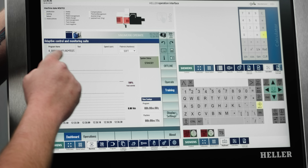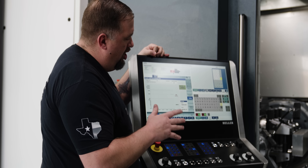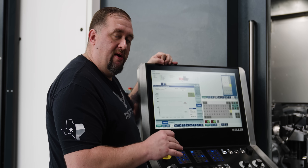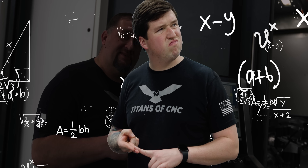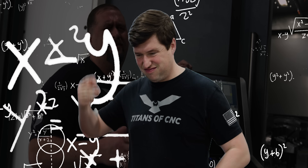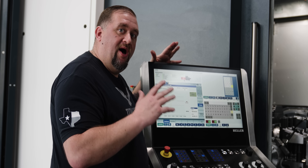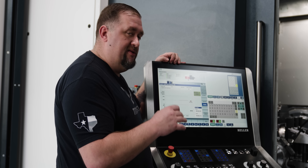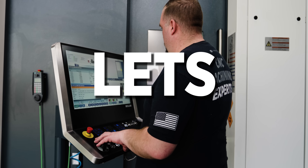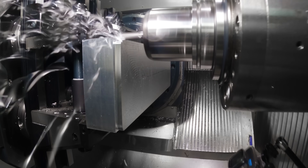The machine control already knows what program we have loaded, and right now it's in training mode. All we have to do is run our program just the way we have it programmed — we don't need any special codes. This isn't like Swiss machines where you have to put in M codes, weight codes, G codes, macros — none of that. While our program's running, the machine is going to be learning based on torque values and air cutting.